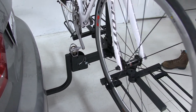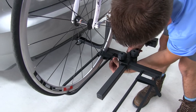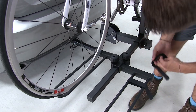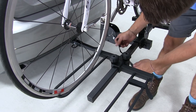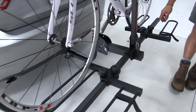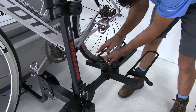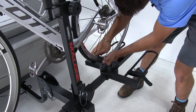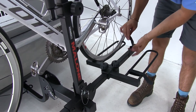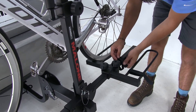Now that we've gone over some of those features we can go ahead and remove the bike. We're going to start with these hook and loop straps — we're simply going to undo those and strap them to the frame of our bike rack so we don't lose them.